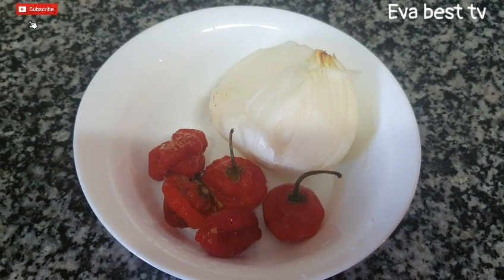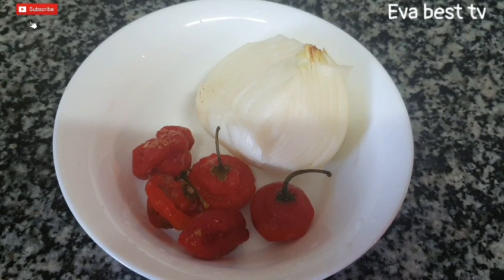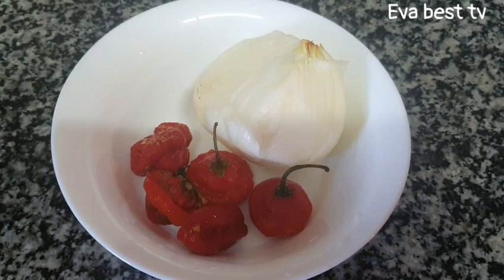While our chicken is cooking, I will go ahead and blend the scotch bonnet pepper with the other half of the onion.